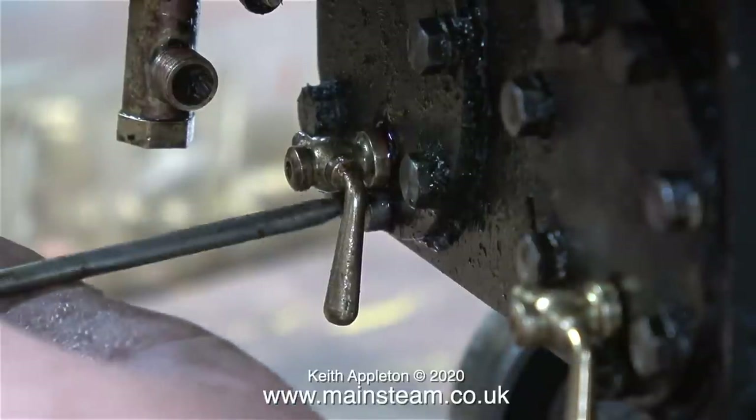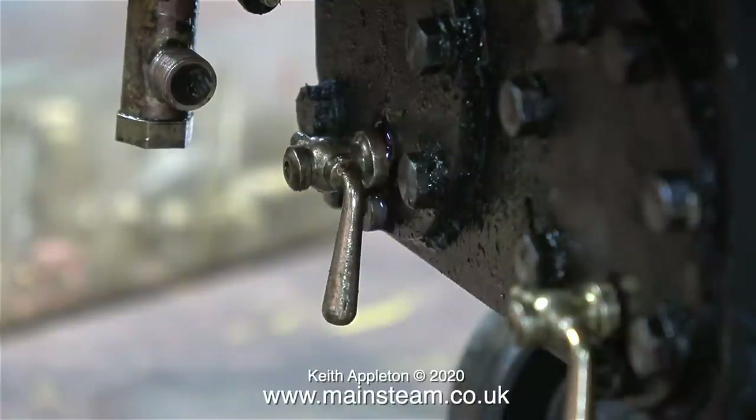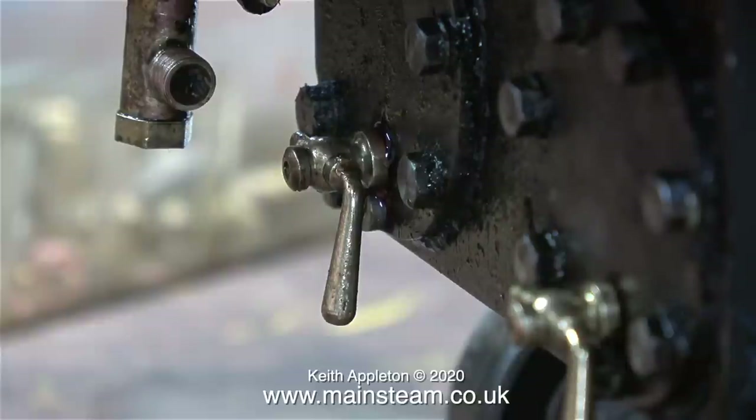When I stand back and look at the engine from a distance, these have the appearance of the full-size one. The handles pointing down could be mistaken for pipes from about 20 feet away. This is also a good way to fit them because the handles point down and there's less chance of burning your fingers as you operate the drain cocks when the locomotive is in steam.